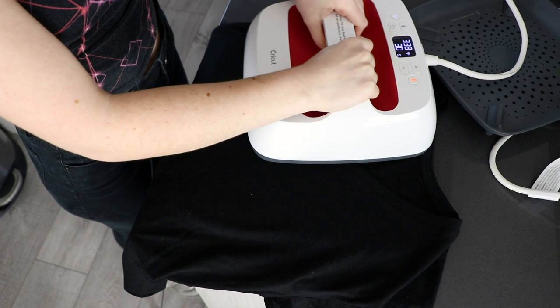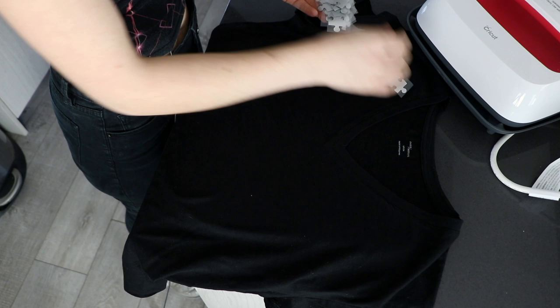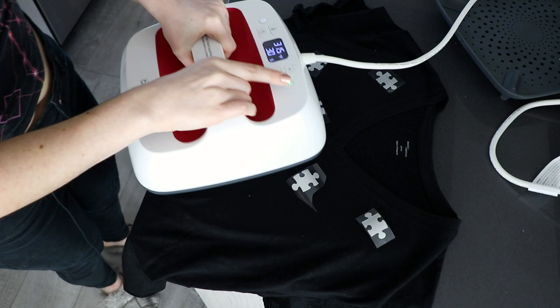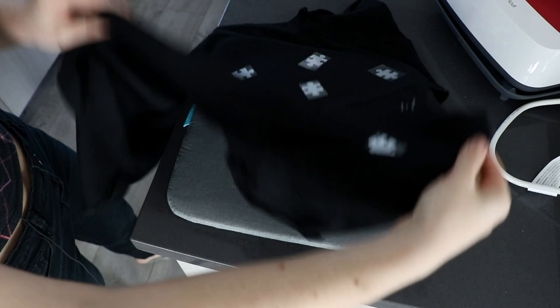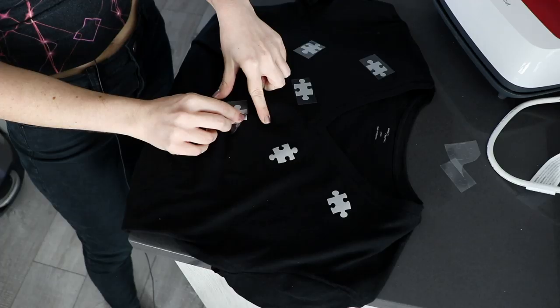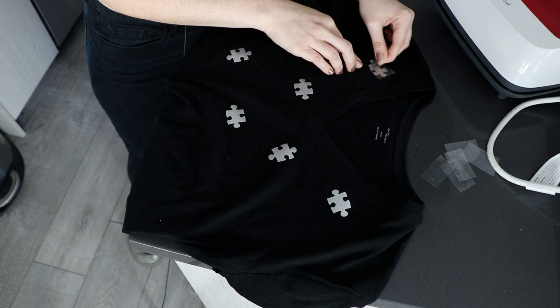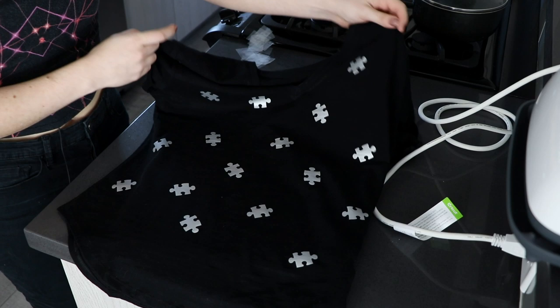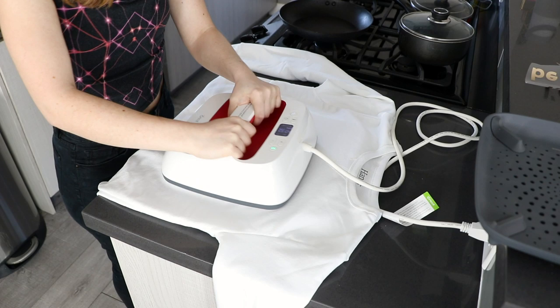Alright, moment of truth — did it work? Do we have a Puzzle Queen tote bag? This plastic comes off so easily, it just peels right up. Oh my god, that looks so good! I'm obsessed with everything about this, but we have two more things to make, so let's finish those up too. So for this one, since it's not one big design, I'm just going to preheat the shirt in this one section, and then put down a few of my puzzle pieces, and then I'll just keep moving the shirt around as I go. And with the last one peeled off, there's our Puzzle Piece shirt. I think this is so cute, I can't wait to try it on, but we have one more project, so let's go ahead and finish up the sweatshirt.